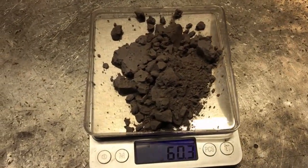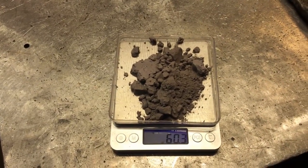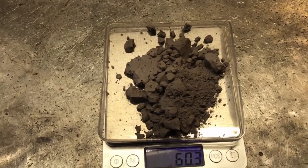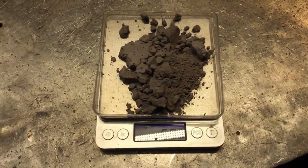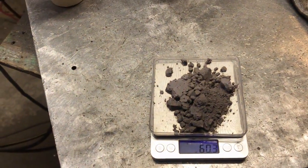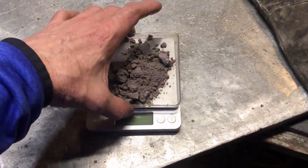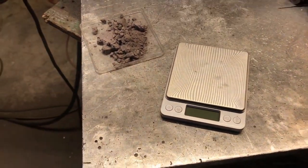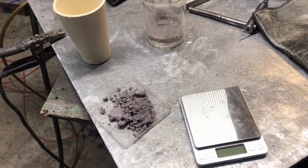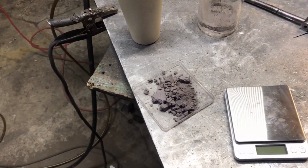I saw a guy do a batch of 200 grams and only got 1.6 grams of precious metal out of it — that was Jason at Mountain Baker Mining and Metals or something like that. I experienced the same thing and only got about 3.5 grams of metal out of 100 grams of anode mud.